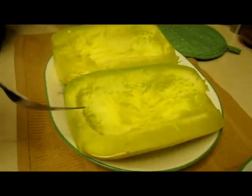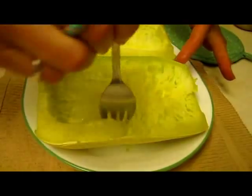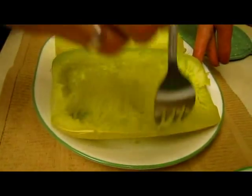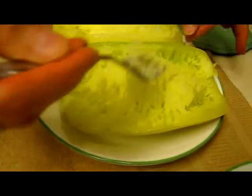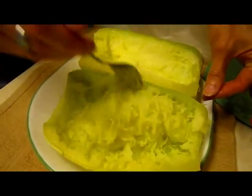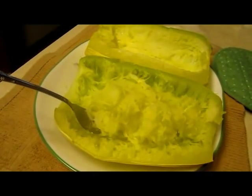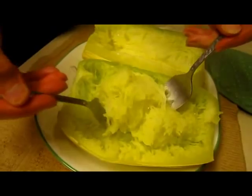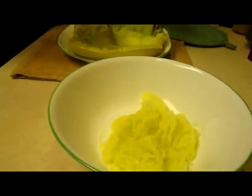Okay, now you can see how it looks when it comes out. It's still steamy so be careful. Now you just want to gently use a fork — it has to be a fork — and pull it away from the sides and from the bottom, and you can see the spaghetti-like appearance of it and it has that same texture.